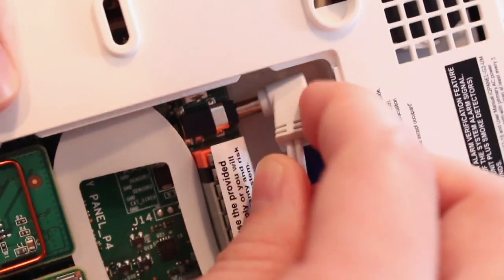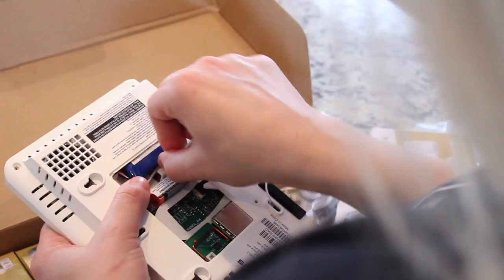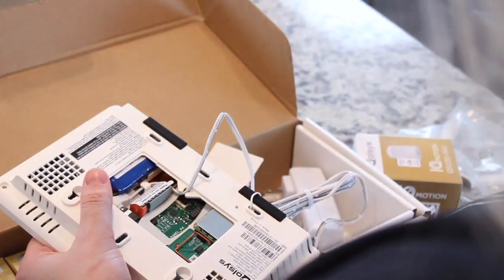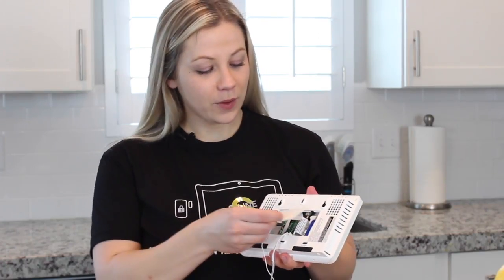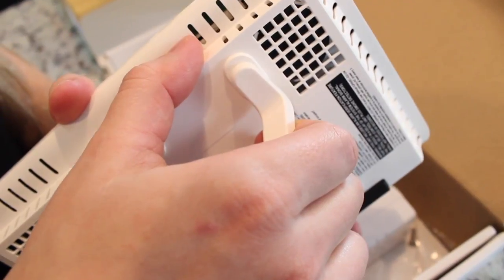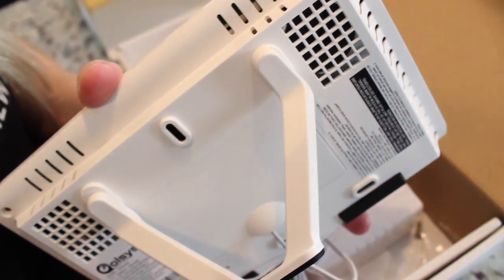Next, you're going to plug in the power supply. Run this cord behind the clip and into the strain relief. With the cord plugged in, now we can snap the cover back into place. Next, I'm going to show you how to add the table stand like this. To make sure it's in place, put your thumb right here and snap it into place.